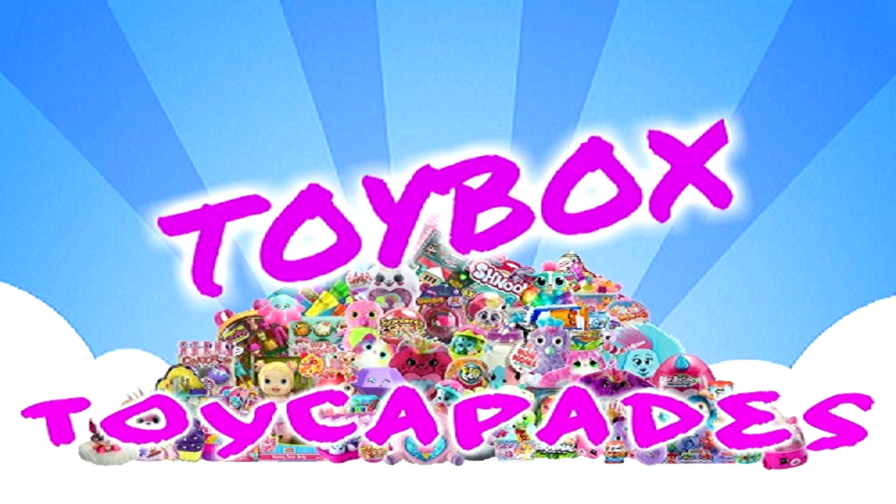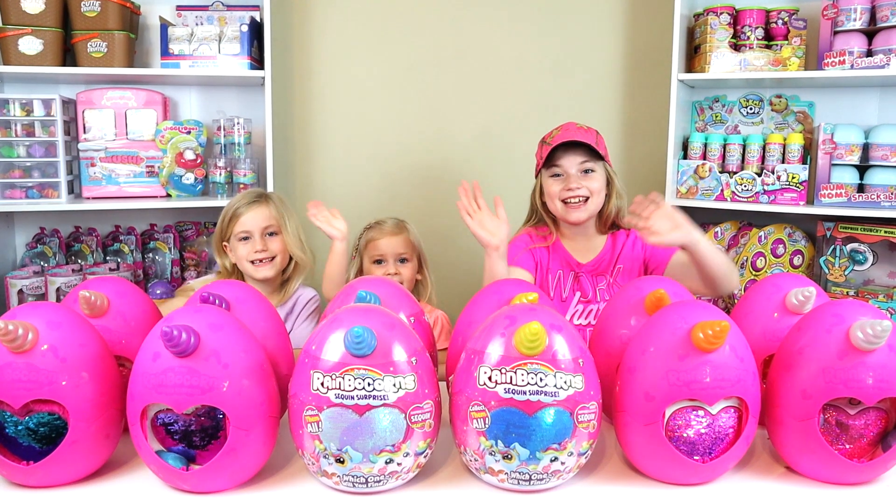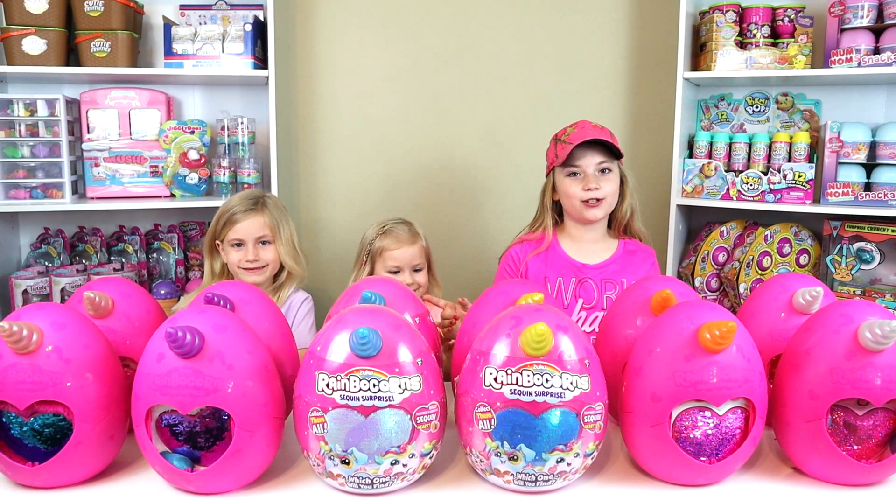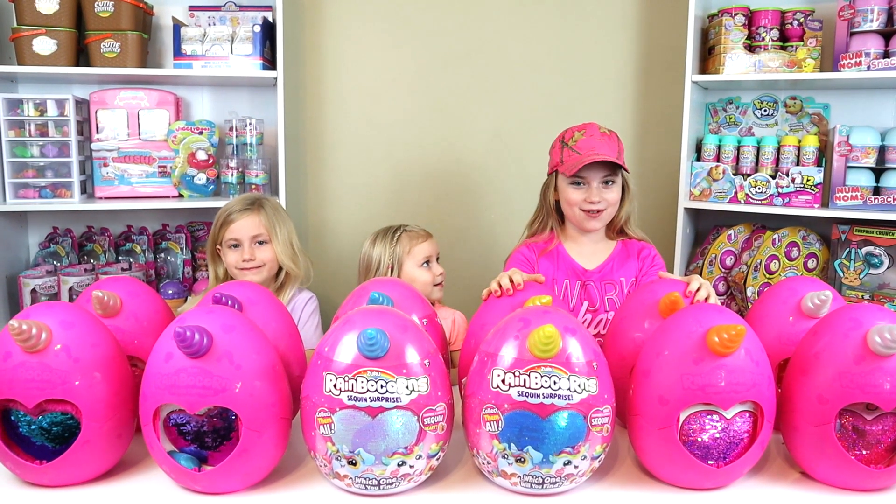Toy Cafe Toy Box! Hi everybody! Today we are opening up Rainbocorns, and we are showing you guys hacks for Rainbocorns.